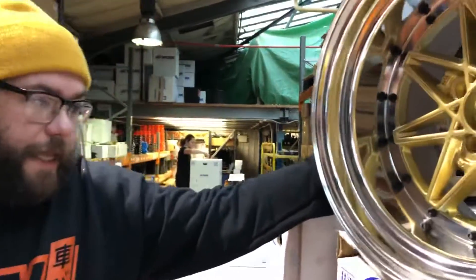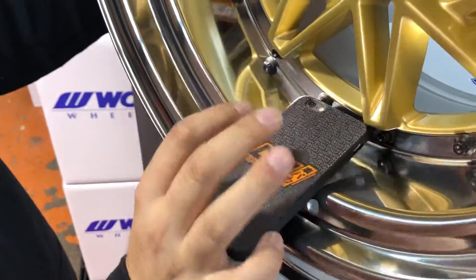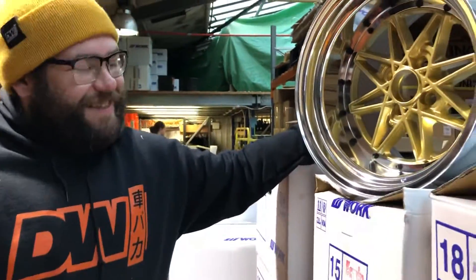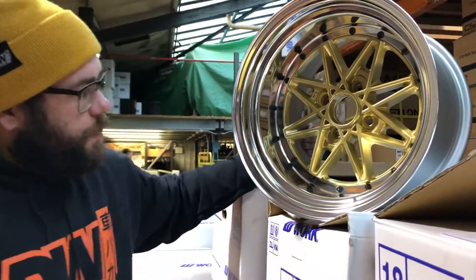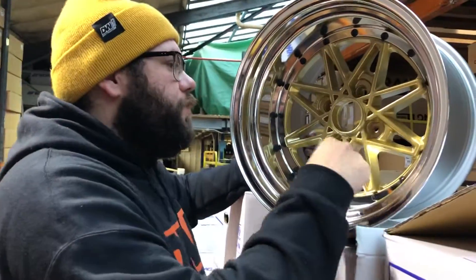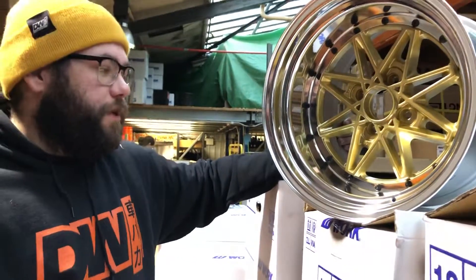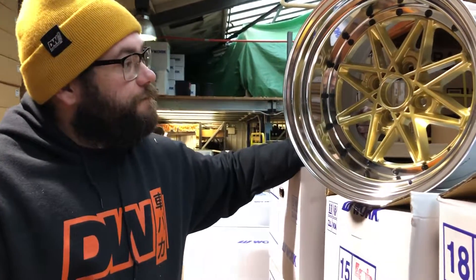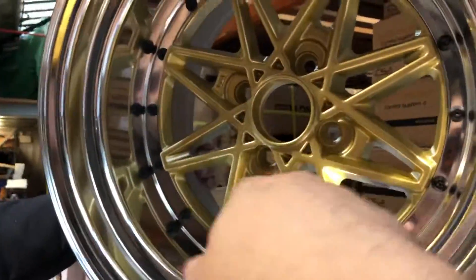The O-Disc gives you the most amount of lip — it's got the biggest dish. It's a really good wheel, and it's a three-piece wheel. You've got your assembly bolts, a gold face, polished lips — a really nice, classic wheel, and classic for good reason.